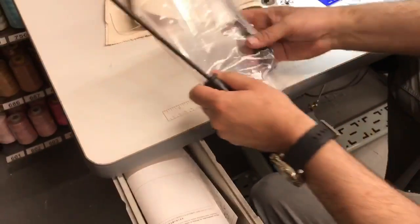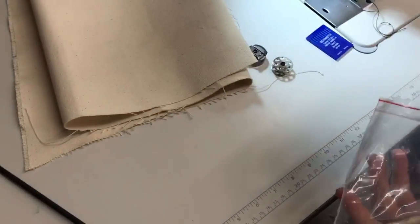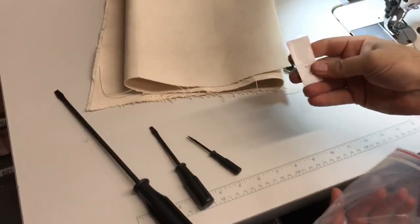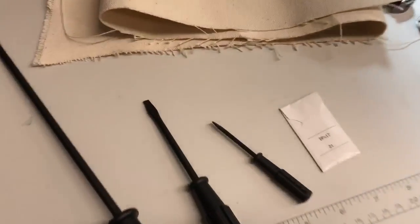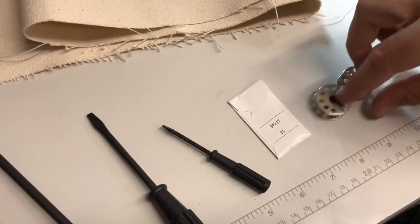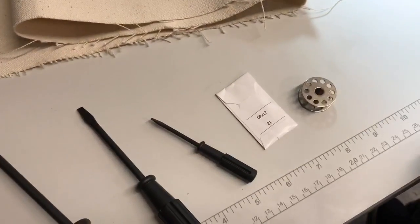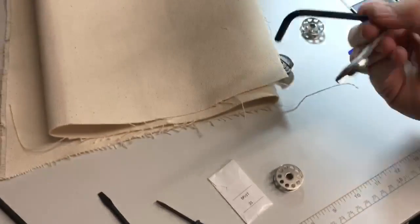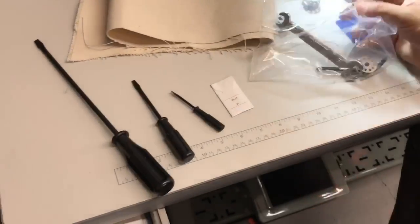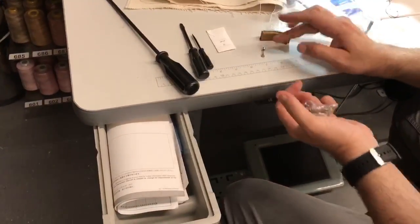When you buy the machine, you get a large screwdriver, a medium screwdriver, a small screwdriver, probably four or five size-21 needles, and an M-class bobbin. You also get an L-wrench and a Juki wrench to assemble the machine. This is also good for people that buy a servo motor from me.